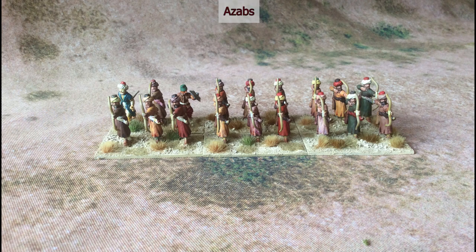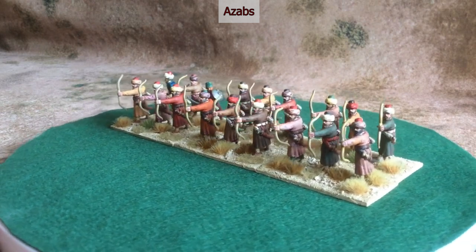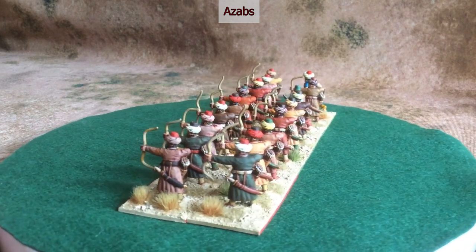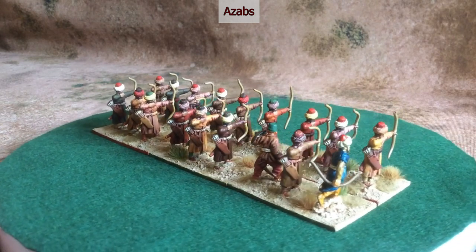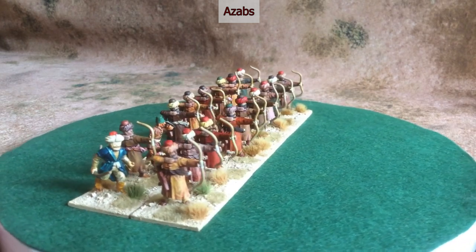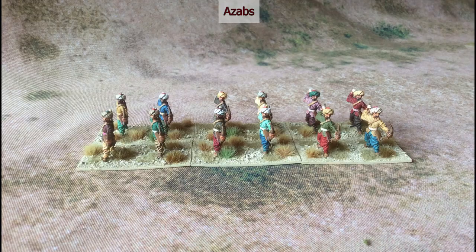A large part of the foot component of an Ottoman army was made up of Azaps. These were recruited specifically for a campaign; they weren't uniformly equipped or armed, but a lot of them — a minority perhaps — had bows, and they could either use mass shooting or skirmishing tactics. I use Ticks and Miniature figures for the skirmishing Azaps; they have a very different style from Essex Miniatures.